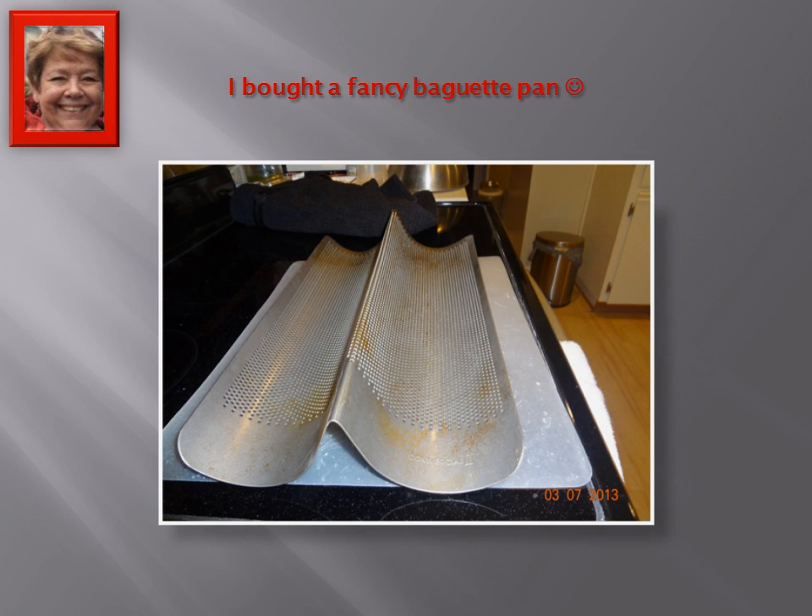Then, while I'm working with the dough, I take out this really great baguette pan I bought. I found it in the local kitchen type store — it wasn't that expensive, about 20 bucks — but it makes the greatest baguettes. This is the bigger size one, and you can buy a smaller size one. It really is awesome, I'm so glad I got it.